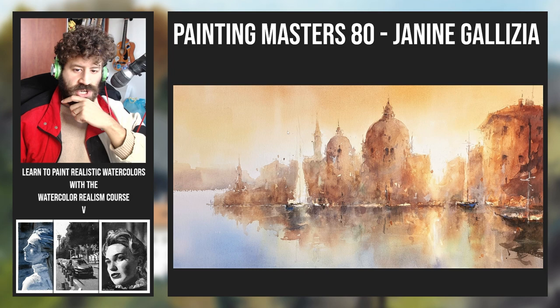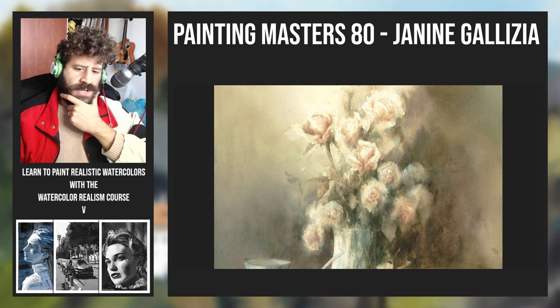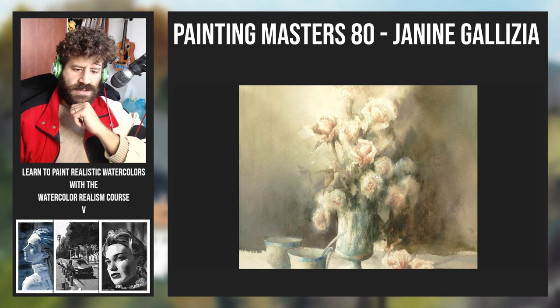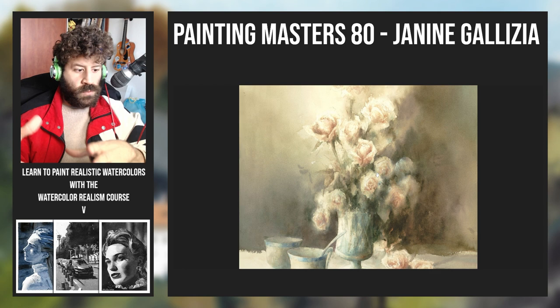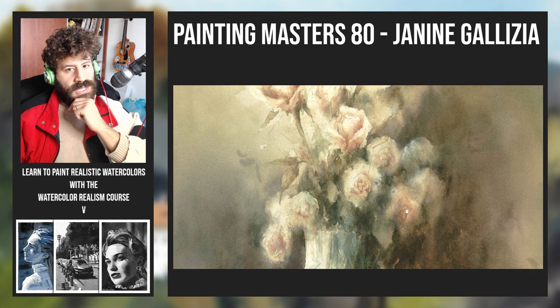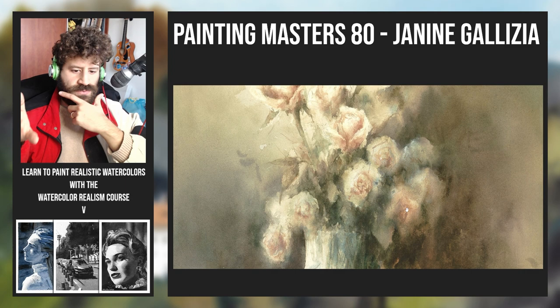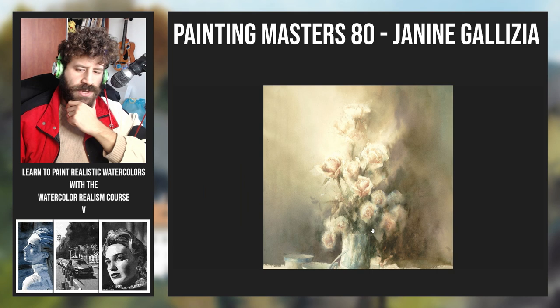Let's look at another one here — a bit of a softer work in terms of edges and shapes. One thing I really like is connections. It's very evident that she has a good plan of what the wash she's painting is going to be, what areas it's going to cover, and what edges are going to be there. When you look at all of these flowers, especially on the right, it kind of melts into the background. That immediately tells me this was highly planned — someone who not only knows what they're doing technically, but really knows how to plan their work and execute based on that plan.